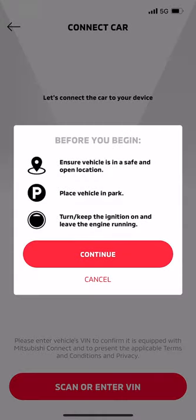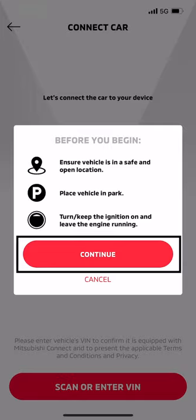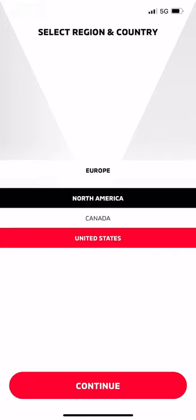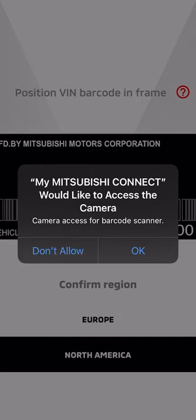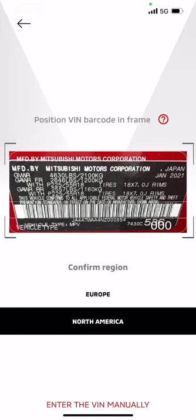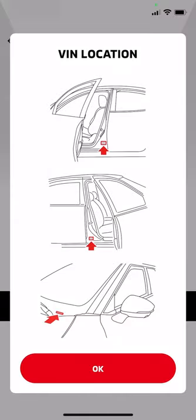If scanning, read the Before You Begin precautions and select Continue. Remember to confirm the region before you begin or you will have to repeat the process. Be sure you go to your camera settings and allow access by your MyMitsubishi Connect app. You will find your VIN on the vehicle information sticker on the driver's side door jamb. If you select the question icon, a pop-up will show you exactly where it is.